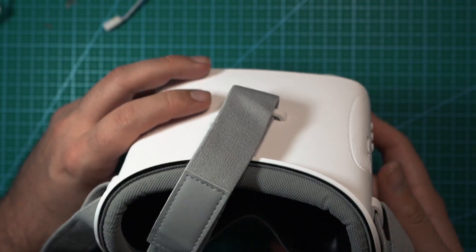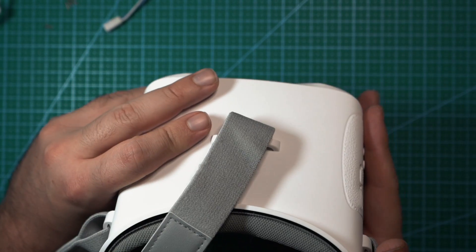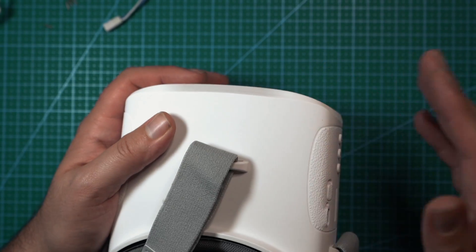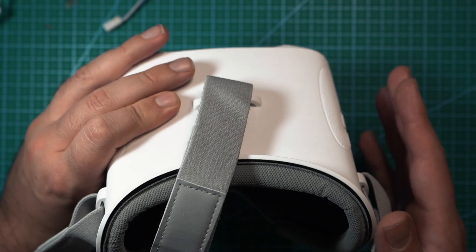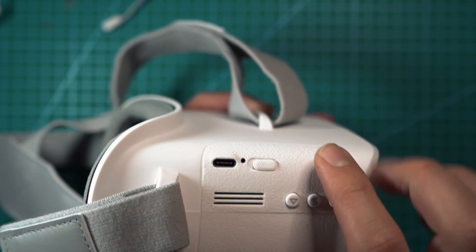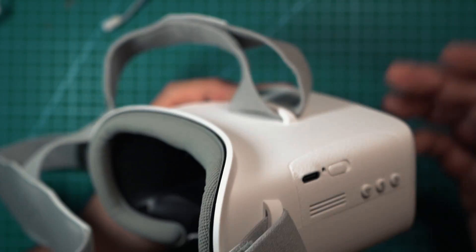The FPV goggles included with the FPV kit are the VR02 goggles. These goggles don't offer a DVR option to record footage, but they do have a built-in battery and built-in antennas, which is pretty nice. These are the same goggles BetaFPV has been including with quite a few of their drone kits and they work pretty well. On one side you have the power switch and a USB-C port to charge the goggles, and on the other side you can change the channel to find the one your drone is on.